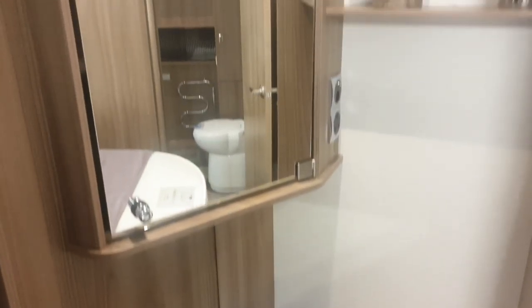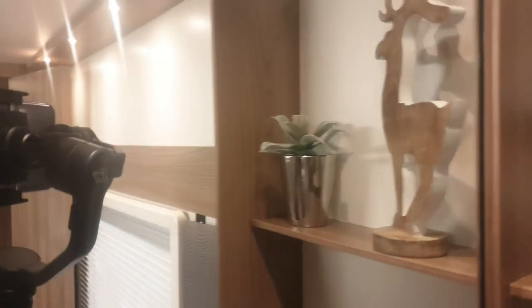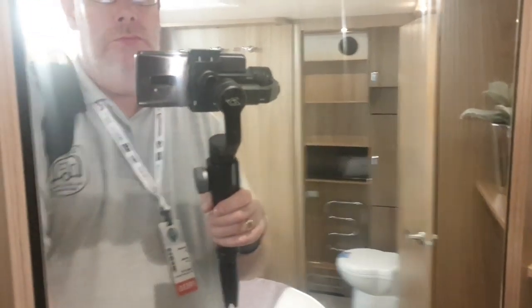I just wanted to come back into the bedroom here because, like my caravan, it has this little foot light that you can put on if you need to use the loo in the middle of the night — you can leave that light on. I've also come back to this glass cabinet because I managed to finally get it open — I couldn't figure it out at first — so you can put all your knick-knacks and bits and bobs in there.